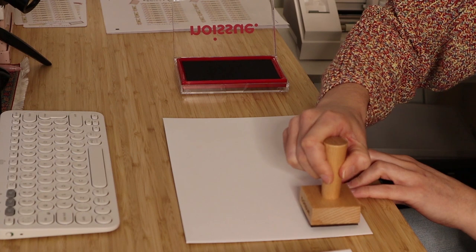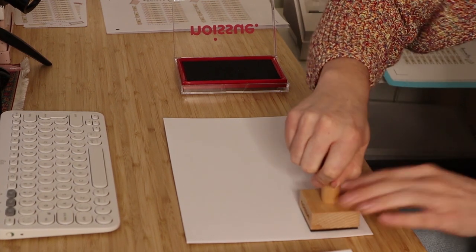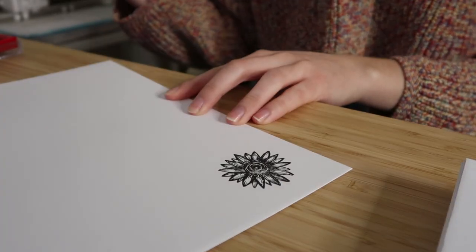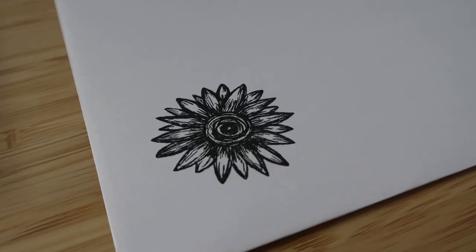I'm now prepping some of the envelopes that I use to ship my prints in, and as you can see I'm using this awesome new sunflower stamp that I got from noissue. I actually designed this stamp myself using one of my original sunflower drawings, so it's super cool that I got to use one of my own designs for the stamp.